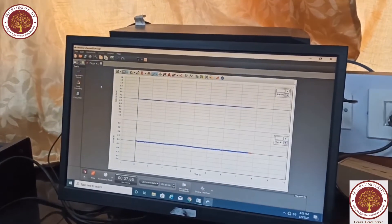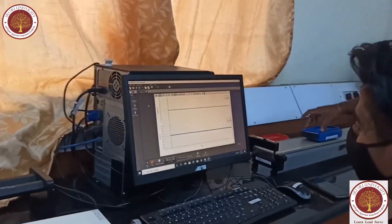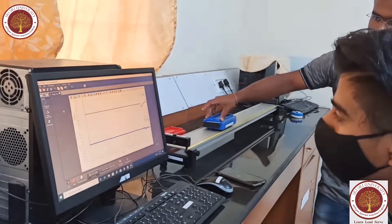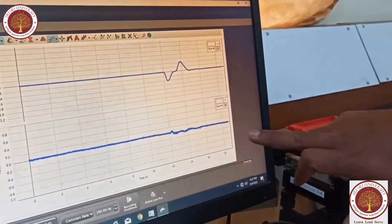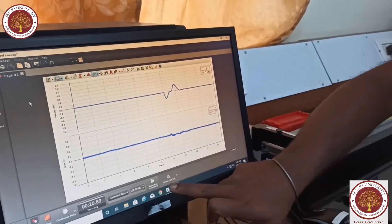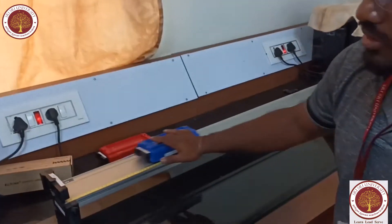The smart card is at rest and you can see there is no graph. We will start the recording. The graph is totally flat because the smart card is not moving. If I add a force on the smart card, you can see the graph starts moving. So there are two graphs: one is force versus time, and the other is velocity versus time.